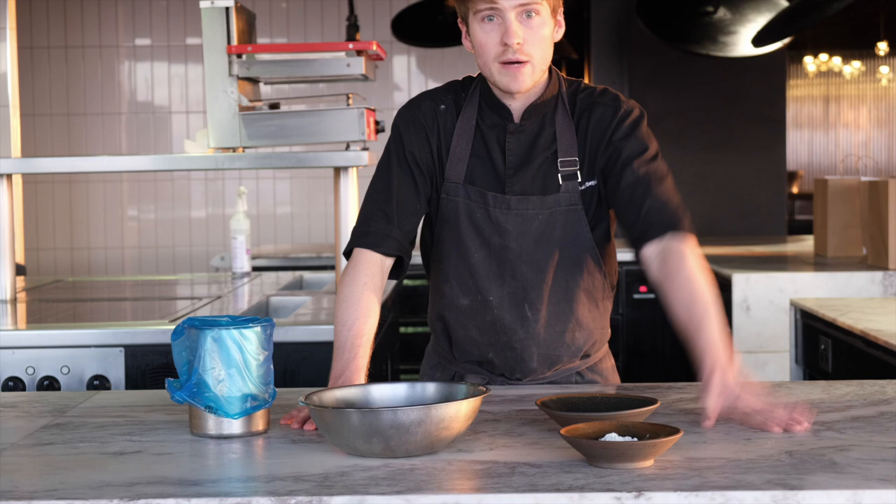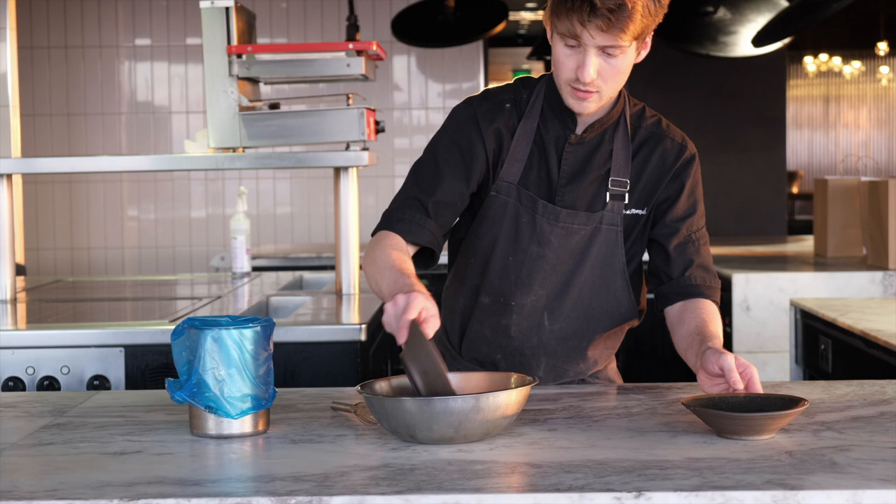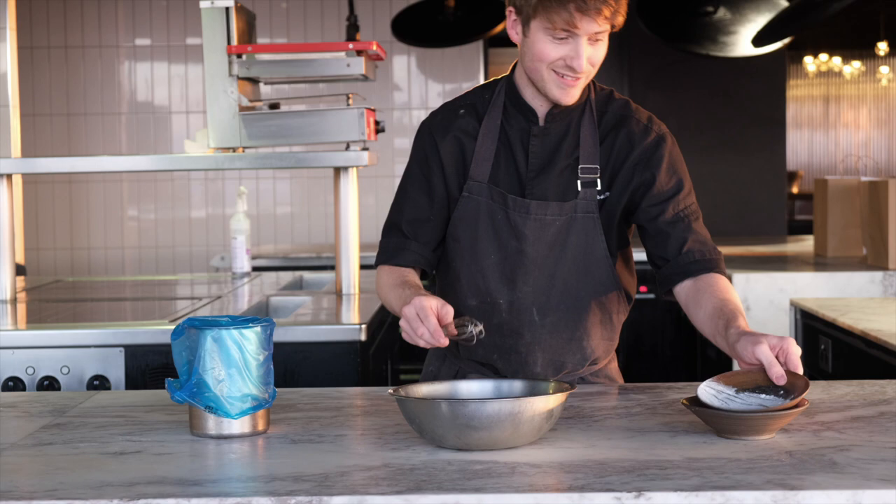While the buns are proofing, we need to make the first part of the cross, which is really simple — just flour and water in equal parts. Whisk it together until you have a paste with no lumps.